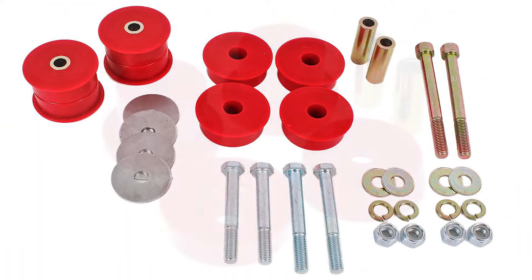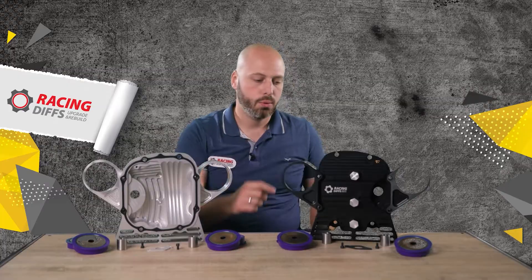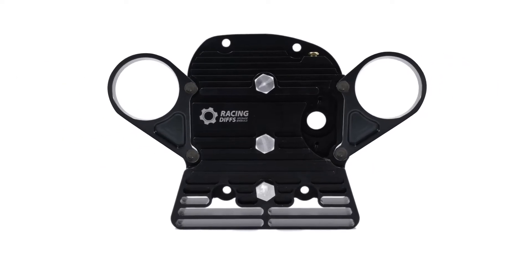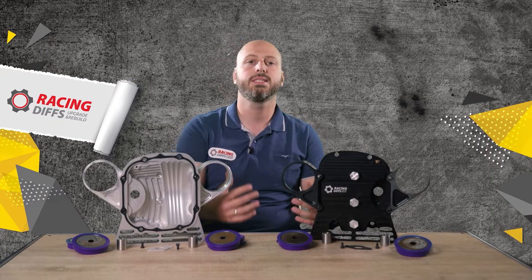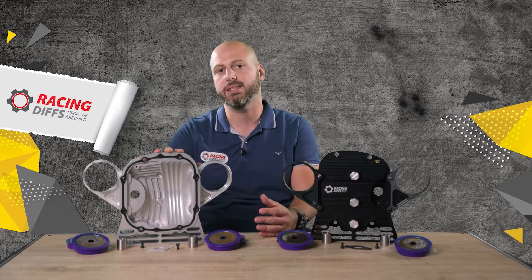If you use solid bushings or heavy-duty poly bushings, it is more likely for your cover to break when you kiss the wall. This is why we made a modular diff cover. We use 12.9 grade bolts to connect brackets with the main plate, which is much stronger than a solid piece construction even with 7075 aluminum. So even if you hit so hard to break those ears, you won't need to spend money buying a whole new cover — you can simply get a replacement part, which is a fraction of the price compared to the base plate.